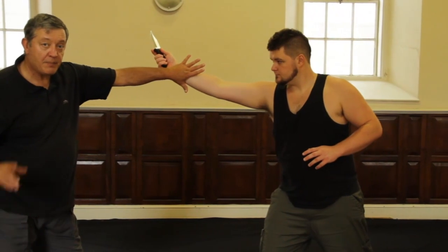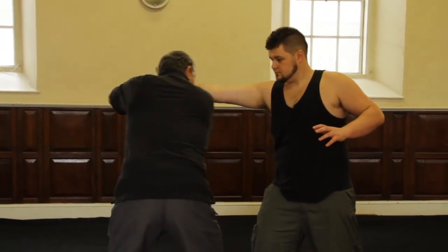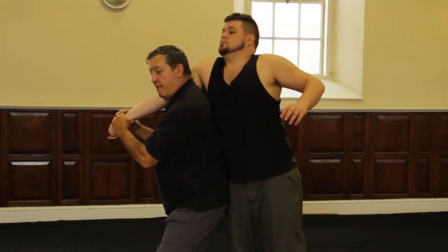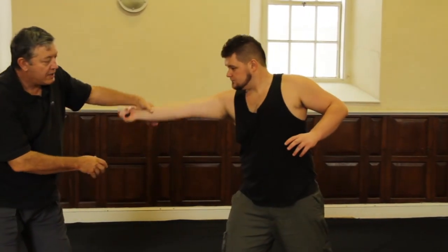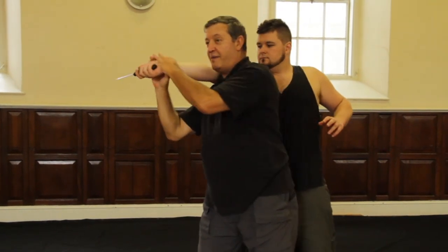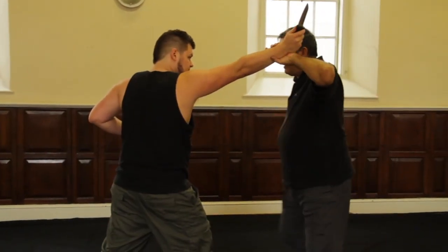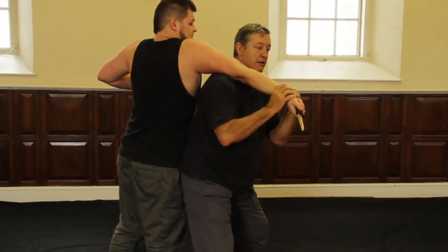Once again with that same slashing attack — the same accepting — except I'm going to respond differently. I'm going to step in and use my elbow to strike his floating ribs, step down, drop my body, and break his arm. In the previous technique I went outside of him and broke his arm there. Now I'm on the inside of him, having stepped in this way. Stepping in, strike, strike, break, disarm.